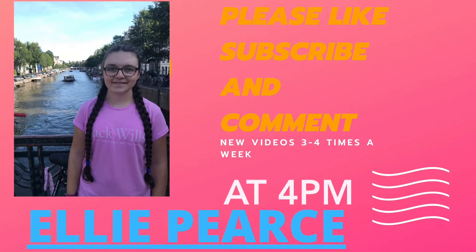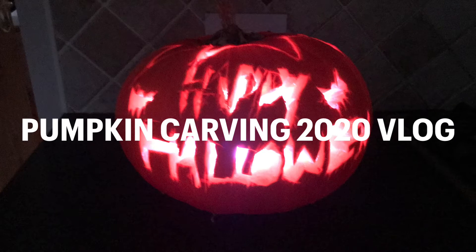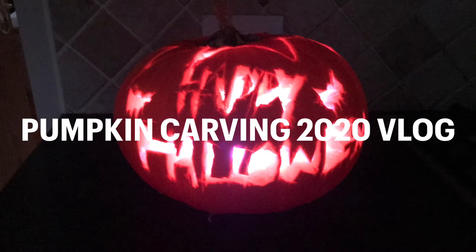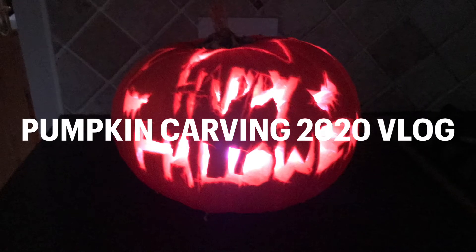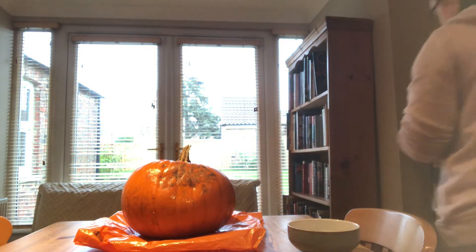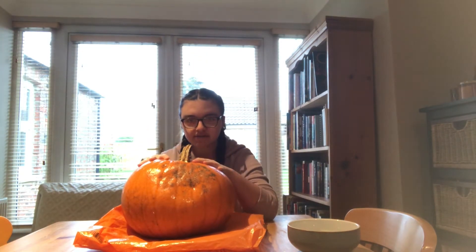Hello, welcome to the show. So, in today's video I'm going to be carving this massive pumpkin.